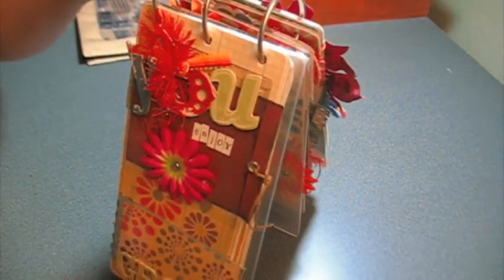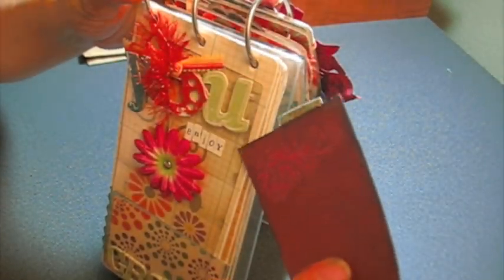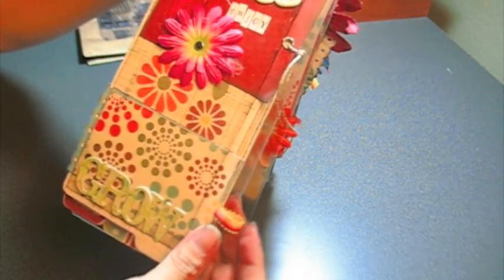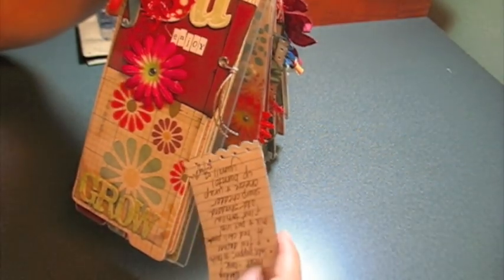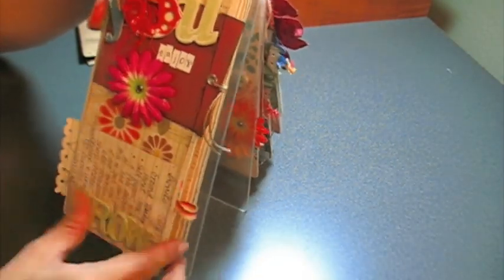And it says 'You Enjoy.' There's another recipe back here — super simple recipes. Down here it says 'Grow.' And another recipe — super fun, with windows and acetate. Really cute.